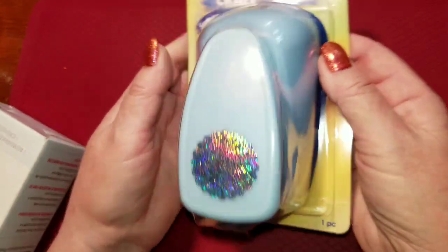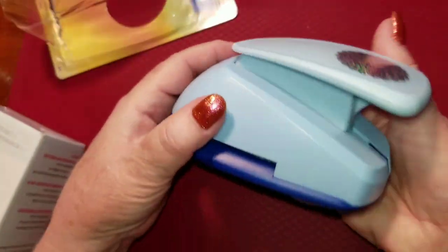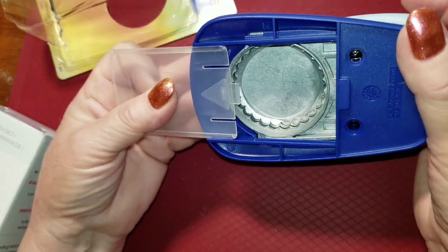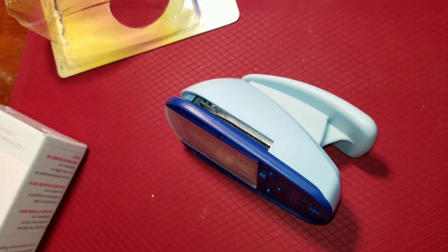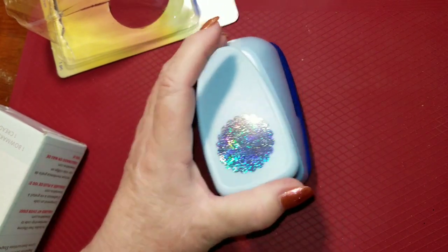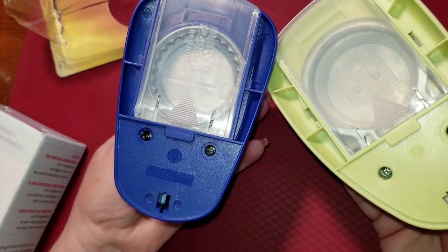I can't remember the exact price but it was pretty cheap. I've cut down the pack to take it out of the package, and it is very similar in build and shape to my other punches that I have. This is my Recollections punch — my two-and-a-half inch — though I should get the two-inch to compare apples to apples.